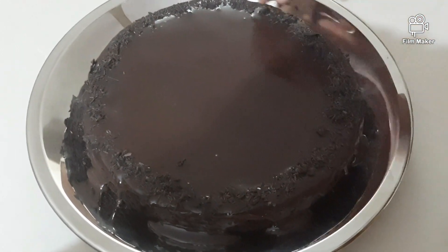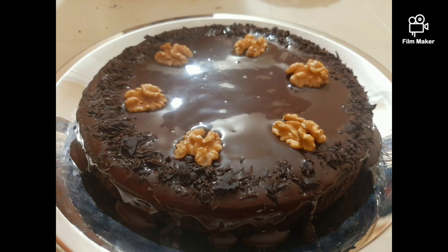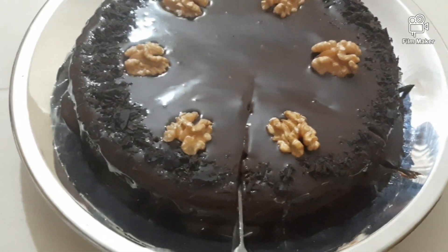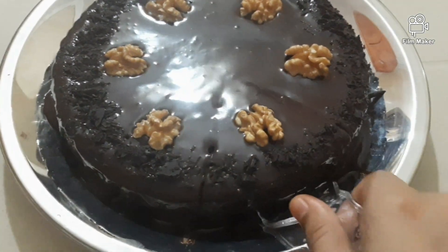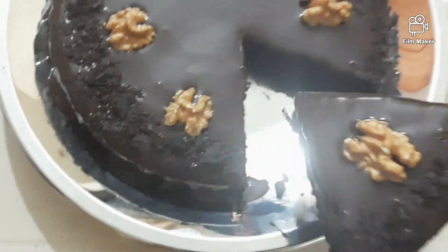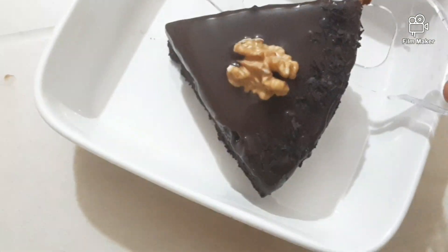I will garnish it and add a few walnuts. If you want to try it, it will be soft. If you liked it, please like, share, and subscribe. Thank you.